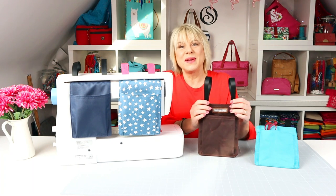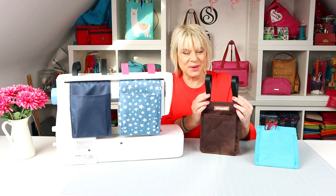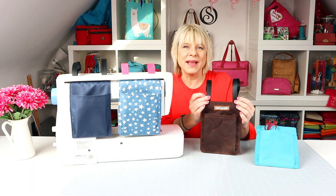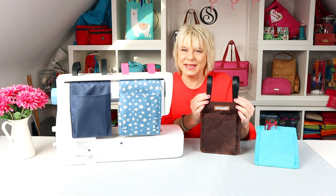I know you'll come up with dozens of uses of your own, so let's go sew. The seam allowance is one centimeter or three-eighths of an inch throughout unless otherwise stated.